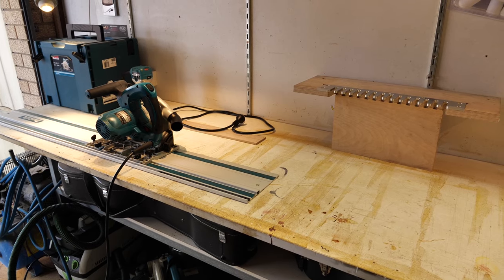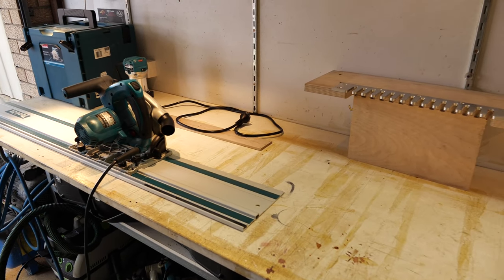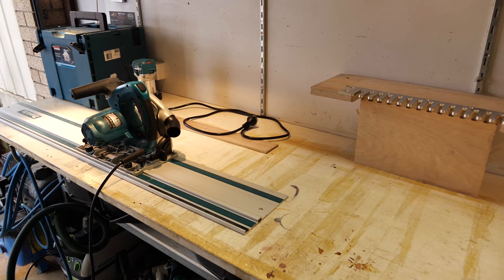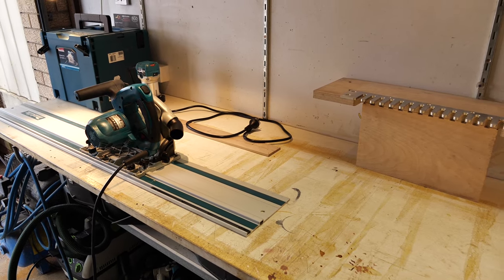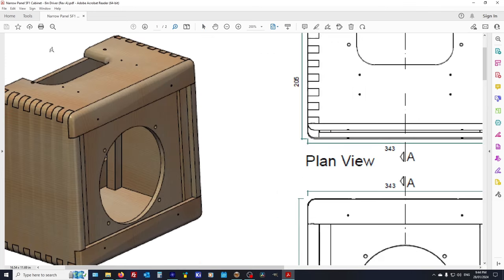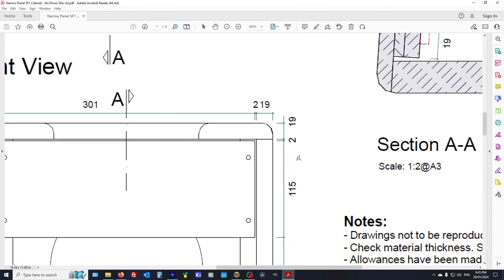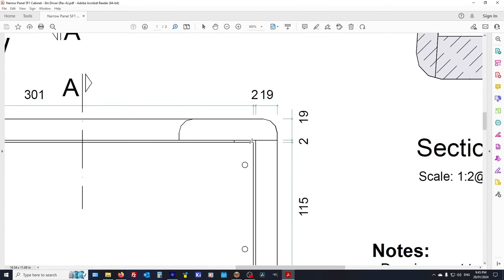I'll run you through the cut list and the drawing and figure out how to cut everything most efficiently. We'll start by laying out the baffle. Here's the concept — this shows the overall look of the cabinet, the overall dimensions of the outside, the sizes of the panels, and the allowance for the thickness of the tweed — about 2mm, coming in just under 1mm per layer.